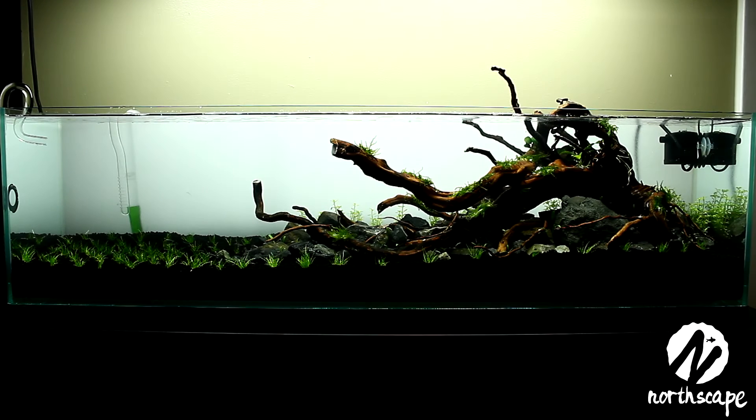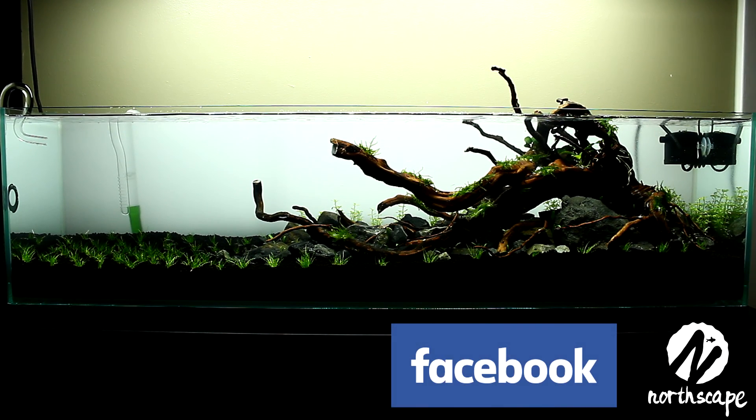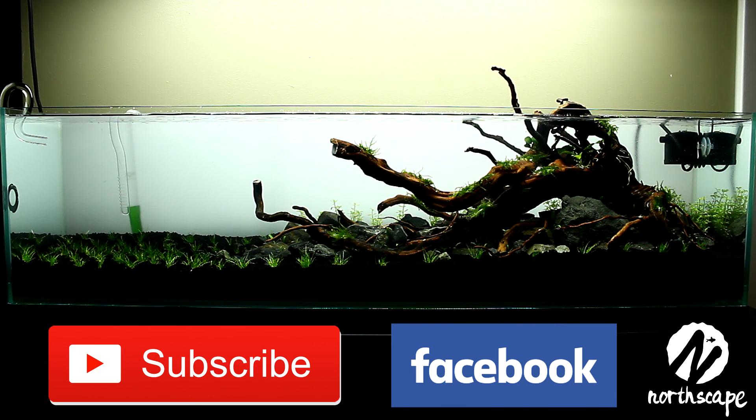That's everything for day 3 maintenance. If you're not already following my Facebook page, I'll leave a link in the description below. If you have any questions about the tank, leave a comment and I'll respond as soon as possible. Subscribe if you want to see the next maintenance video, which will be day 7. Thanks guys, see you soon!